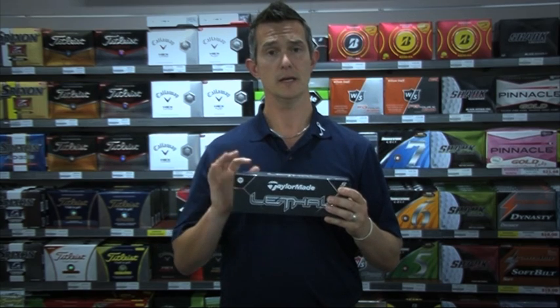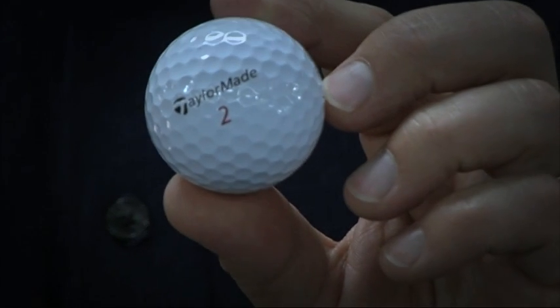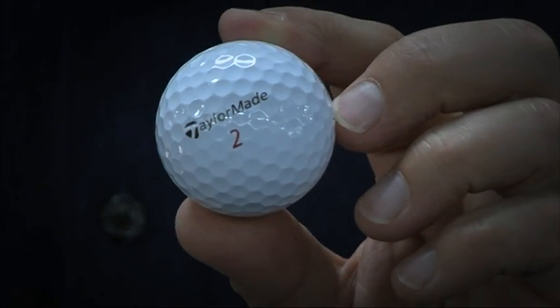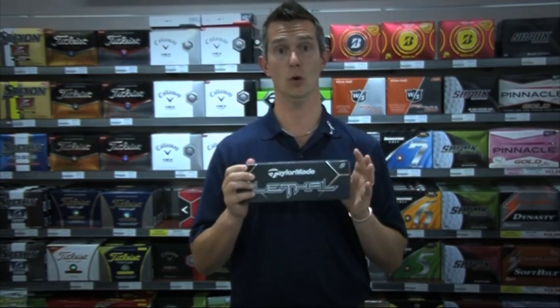They've also improved the durability in the Lethal, and it also has something called Stay White, which just makes the ball a little bit brighter. So this is a fantastic ball for golfers of all levels, but it is also considered a tour ball.